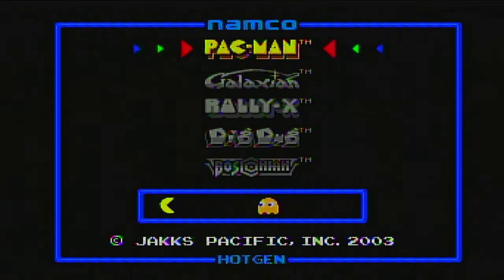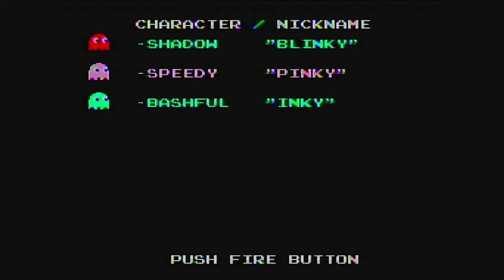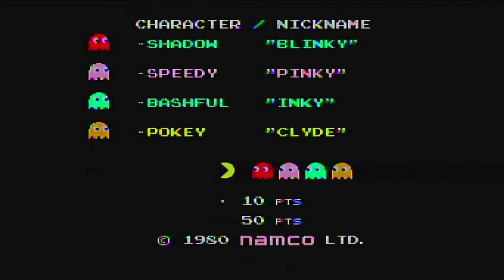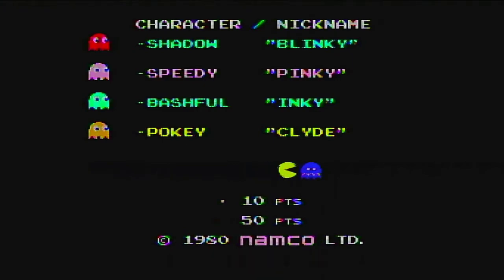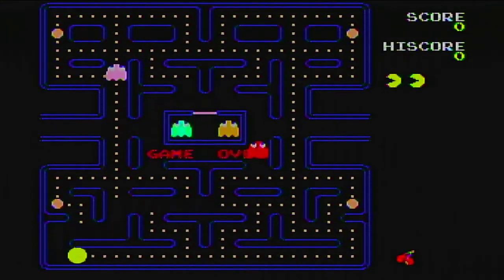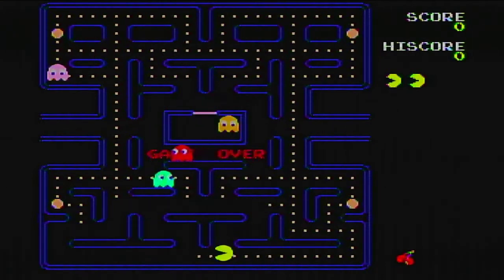First off, I want to try Pac-Man and see how far I can actually get. This is pretty much almost like the arcade — I don't think it's exactly like the arcade, but I think it's darn near close. I'm not quite sure on the specifics. I have it tricked out to where it's not mono but double mono, so it sounds like a fake stereo.